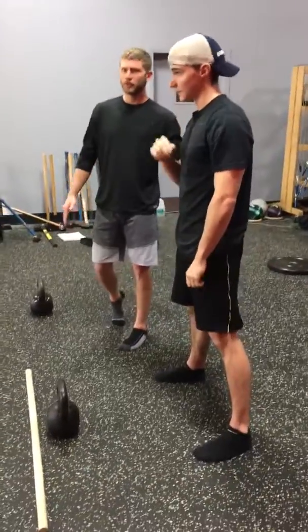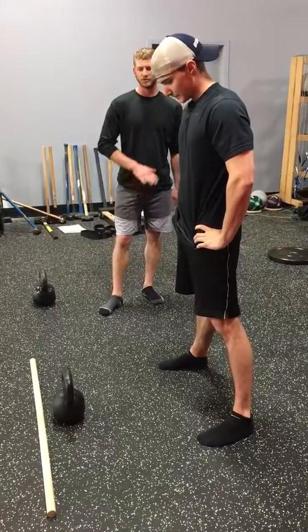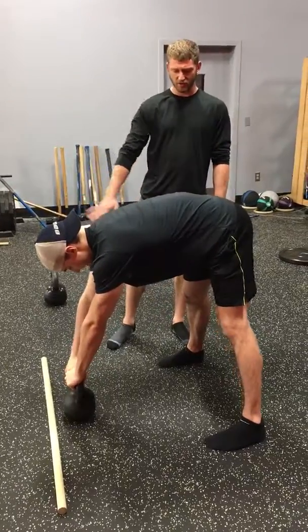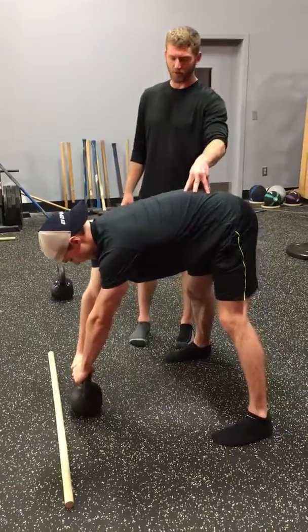The final drill is going through the whole swinging motion, but just one rep at a time. Everything's the same setup as what we had before. Again, extending over a little bit so your body's opened up and ready to contract. We're bracing core.